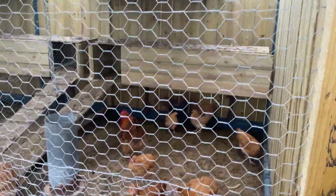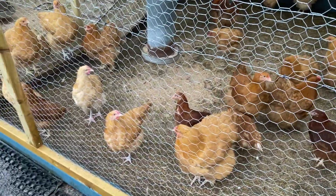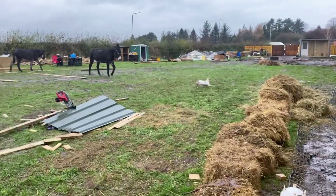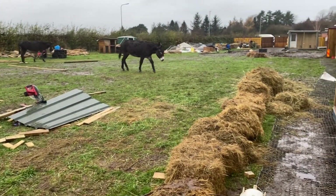We're just doing some work now, making these boxes bigger, because these little chicks — well, they're not chicks anymore — these buff Orpingtons are getting massive, so we're having to double the size. Look at donkey, look at that!